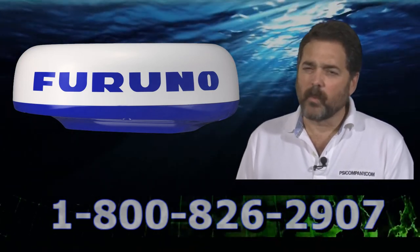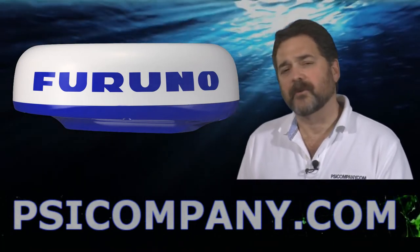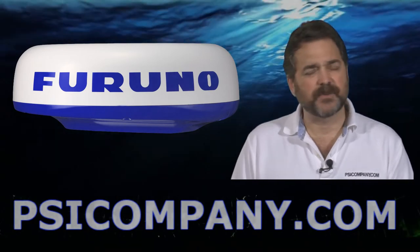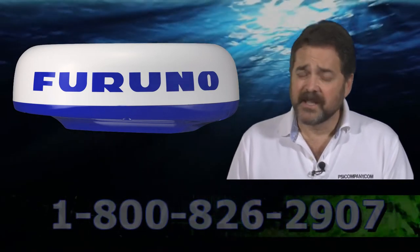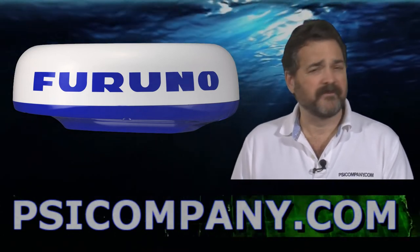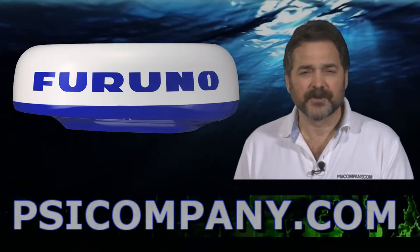We're often asked why a customer should consider FURUNO NavNet 3D, and we've come up with four reasons. First, FURUNO has produced an extremely high definition presentation with their charts and picture quality through the 3D network — it's really superb and very sharp. They call it UHD; we call it super, but it's ultra high definition.